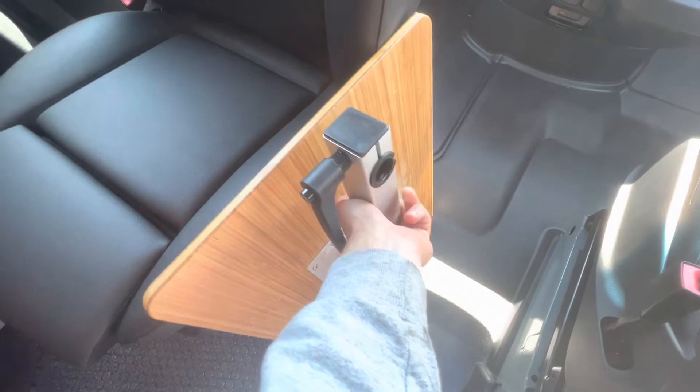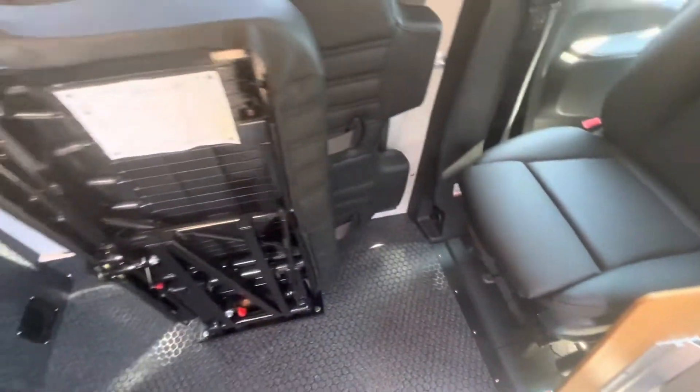I like to just move this forward and set it out of the way to give me some room to get the seat down.